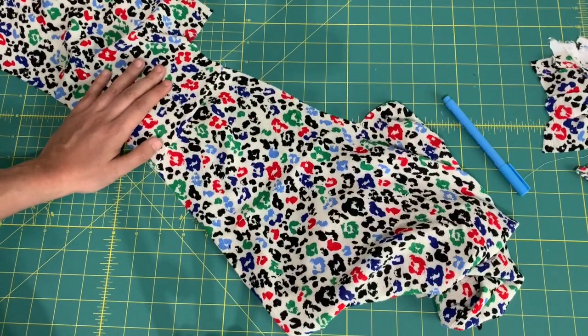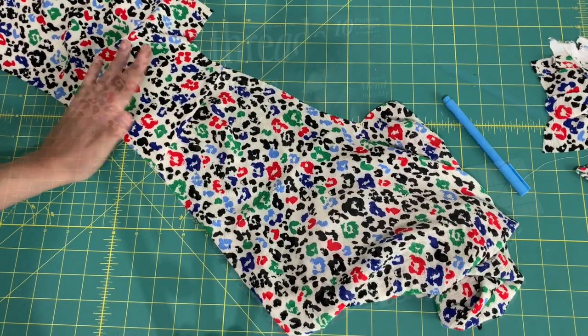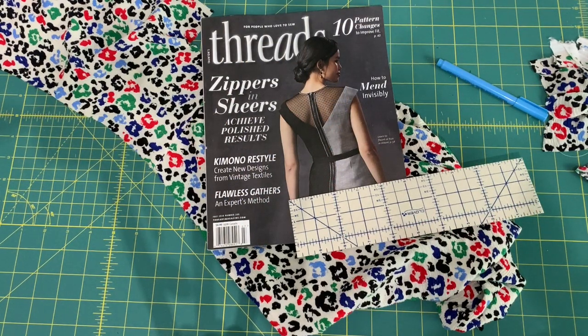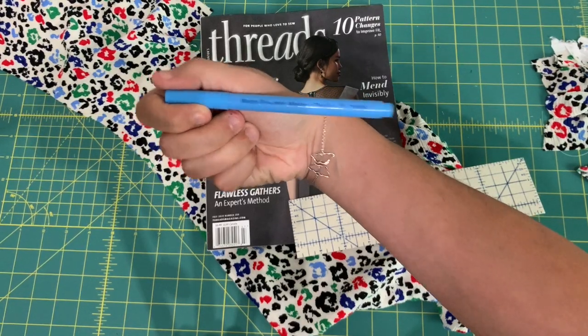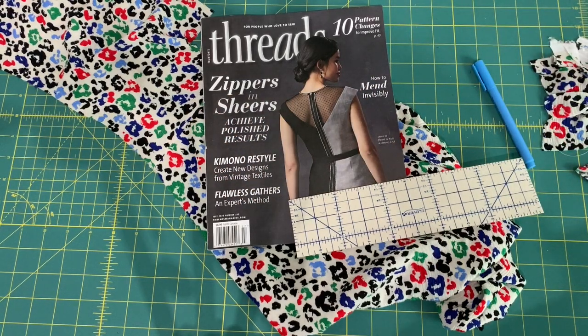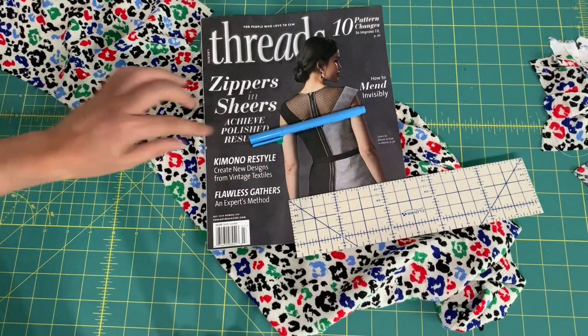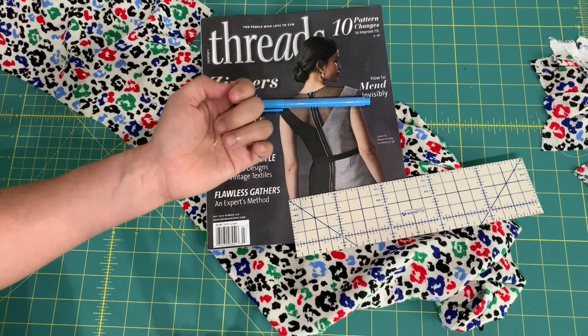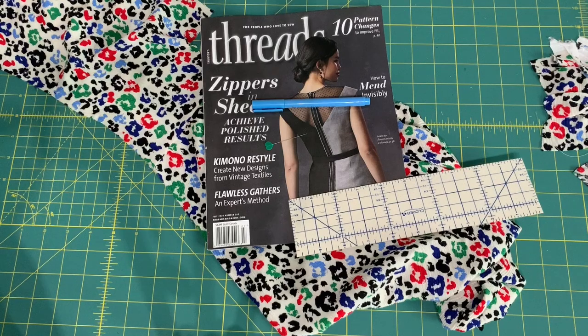Hopefully that helped you learn how to do gathers — or gave you a new tip if you've done them a thousand times. Let me know if you have questions in the comments. In the description you'll find links to the water-erasable marker, the heart-shaped pins, and the previous videos on pleats and darts. Thanks so much for watching — see you very soon!